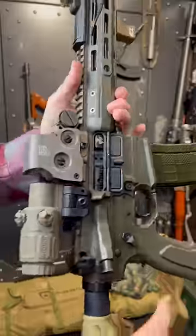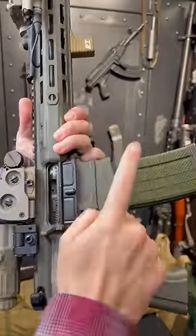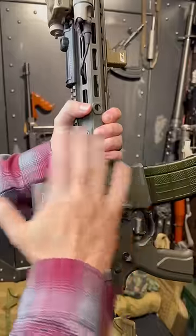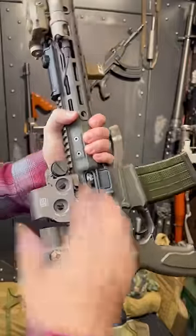That pressurized gas comes down a tube, causes this thing to cycle, resets the trigger, and reloads a round of ammunition. Now, in the name of reliability, most factory firearms typically come way over-gassed, so they just hammer through even if they're dirty.